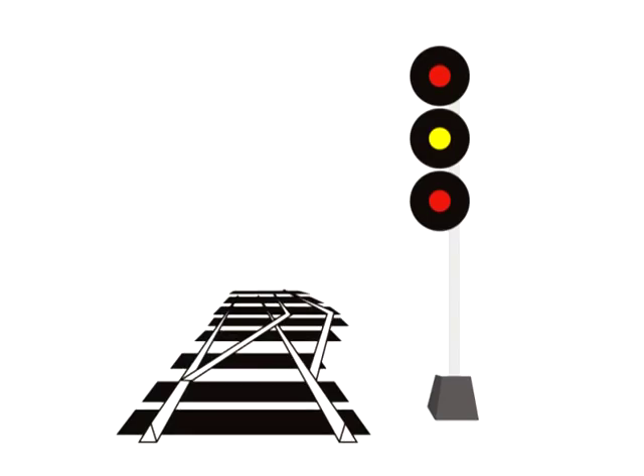Knowing what you know now, you might just be able to figure out this next signal. You guessed it — medium to stop. So if you're driving the train, you must pass this signal going no faster than medium speed or 30 miles per hour, expecting the next signal to be a stop signal, so you'll be preparing to stop.